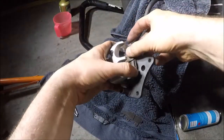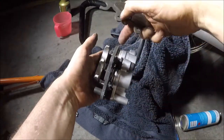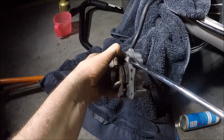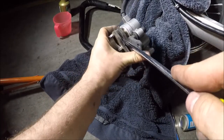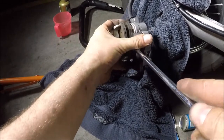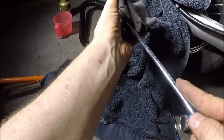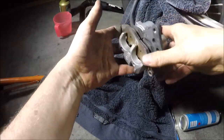Now we're actually going to put our old pads back in. The reason being is we're going to use those to push the pistons back, now that we know the pistons are clean. Just push them in — you may want to put the pins back in, it's up to you. Okay, that should be more than enough space. Now we're ready to put our new pads back in.